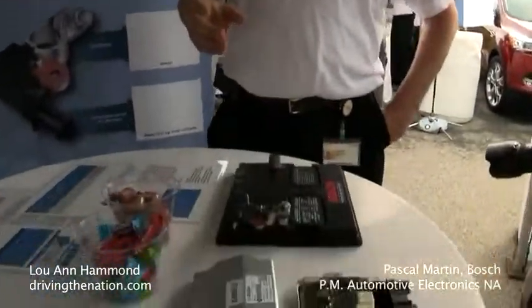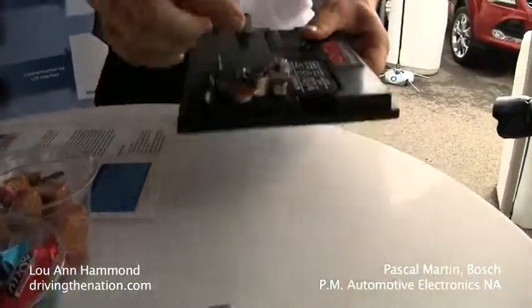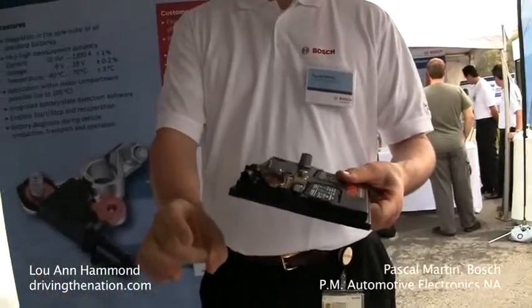Battery sensors have been around for quite a while. Historically, they were current sensors which were on the ground cable, which would come down here. It would go around the cable.